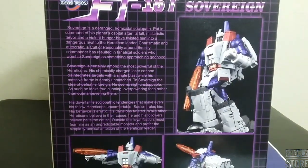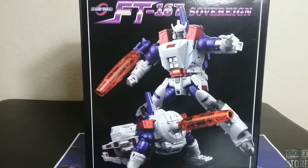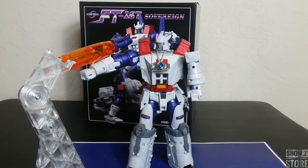Here is the back of the box, showing all the different modes and stuff. Pretty cool looking box. Nice to get back to regular packaging. Starting out with this guy, we're going to take a quick look at accessories.